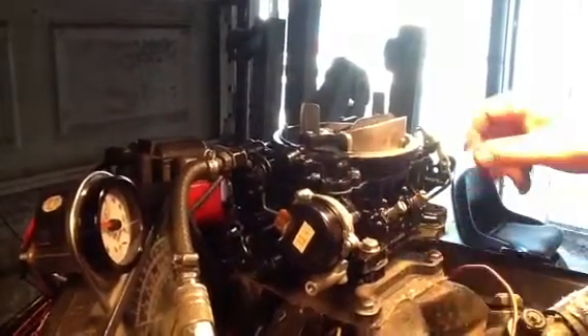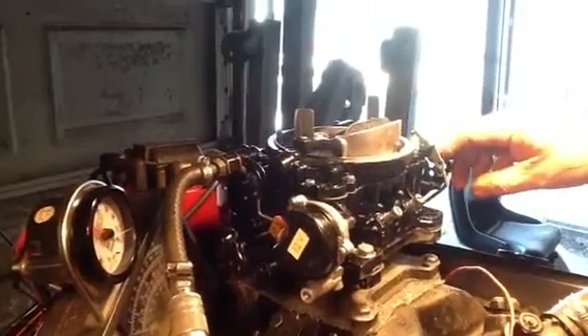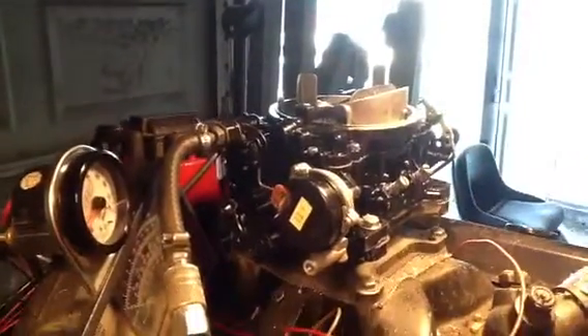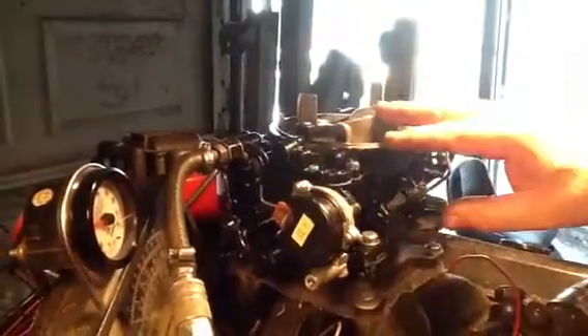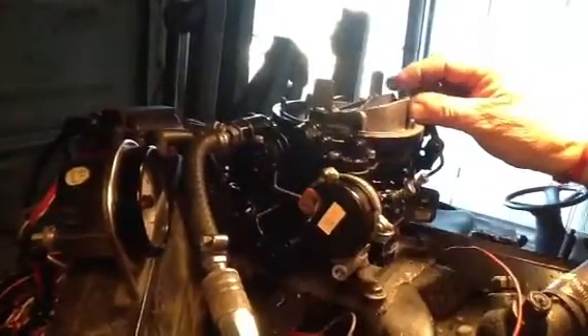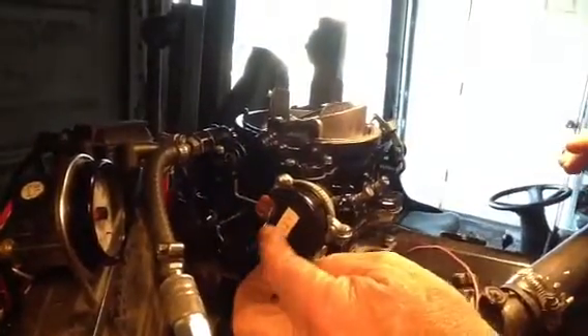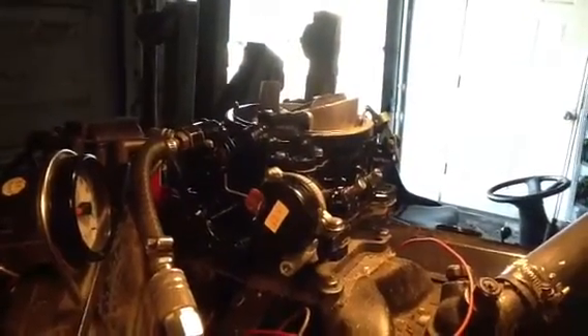On this electric choke — let me rev it up to show you. We've already performed a fuel pump high pressure test. You won't need a regulator with it. You loosen up those three screws when you get it, turn that little cap until that blade just touches — just let it touch. Tighten those three screws back up, hook your hot and your ground, and your choke is done.